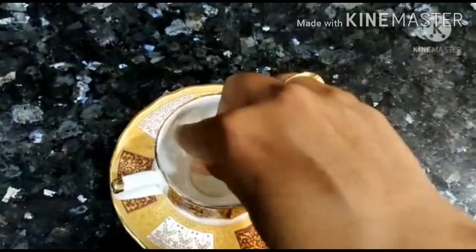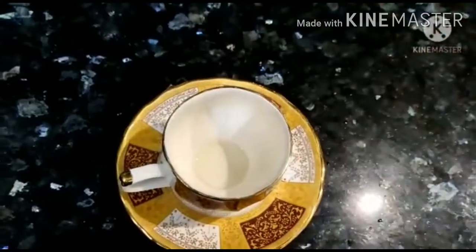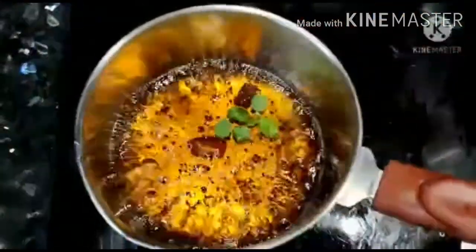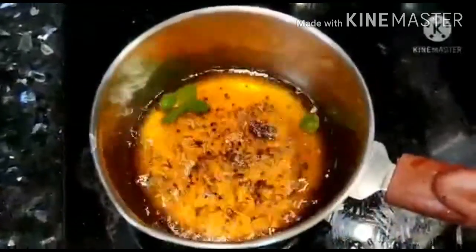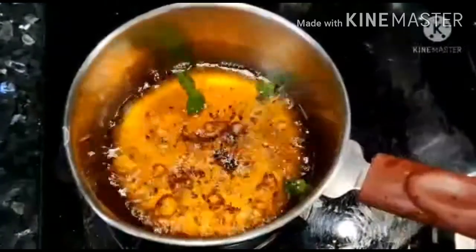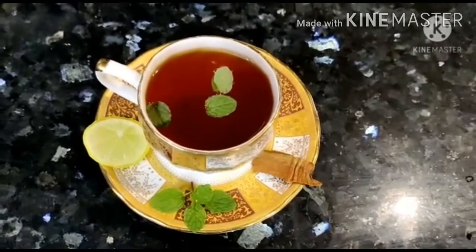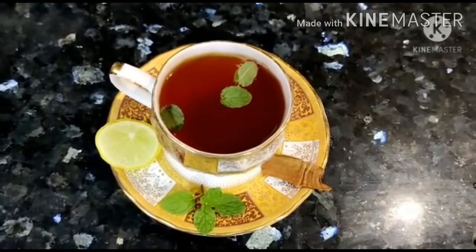We will add a small lemon. I am going to add a lemon. We will also add pure honey — I will adjust the honey for about 3 minutes until it has a very good taste.